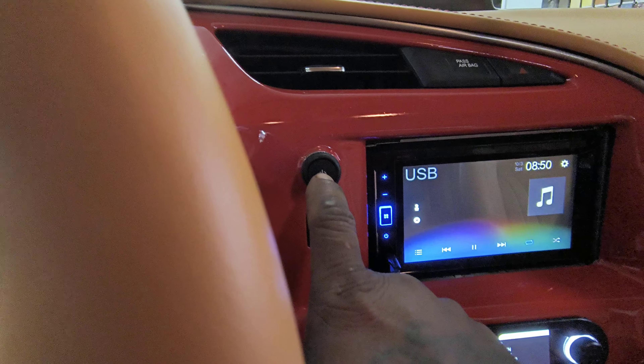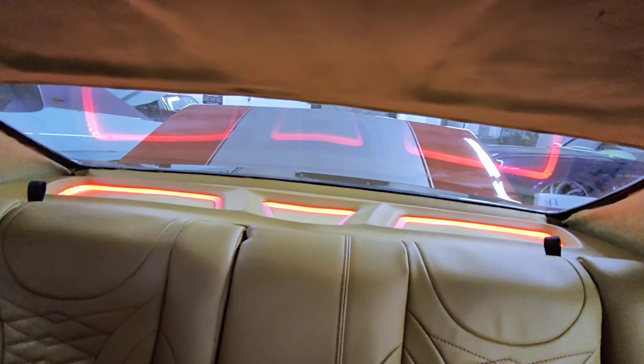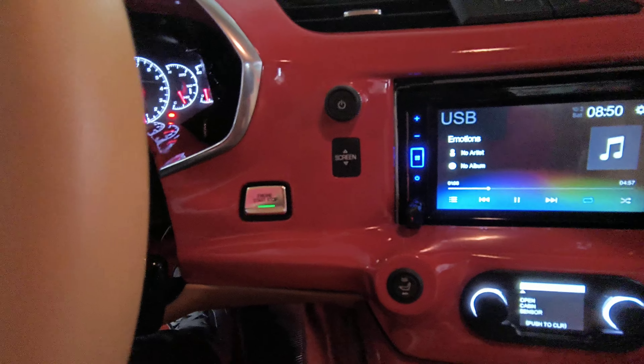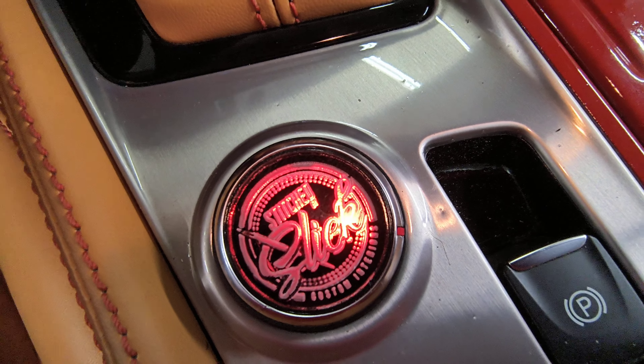Cut the LEDs on using the factory button. We threw a little LED in it — we ain't do too much, it's a swap, that's enough. Of course, the push start — hit the brake. That's the base knob. We had to throw the Stitch by Slick logo in there.